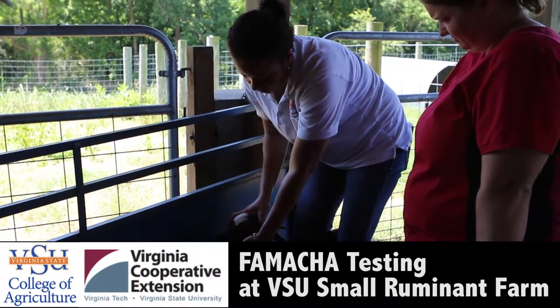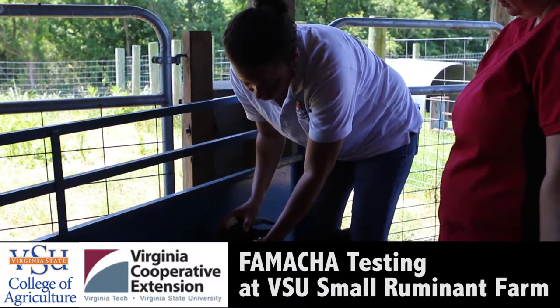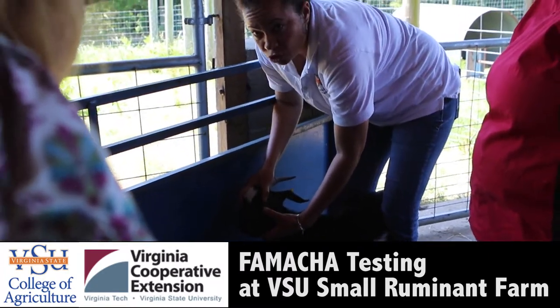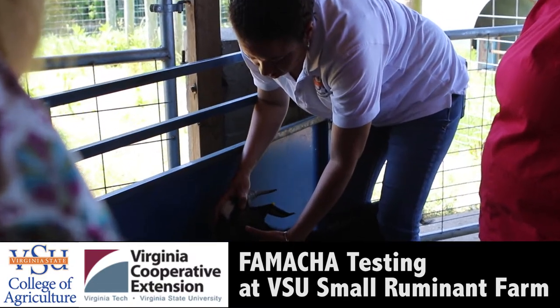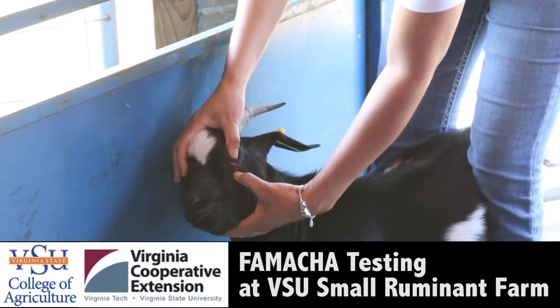The way to do it is — I call it CP3. So you cover the eyeball, you push, pull, and pop. You should not be seeing what they previously used to do, which was just open the whole thing. Now we're taught to cover, push, pull, and pop.